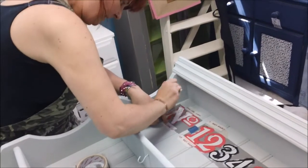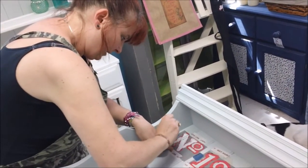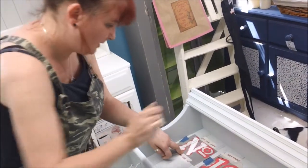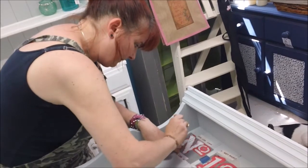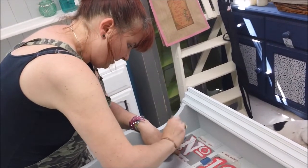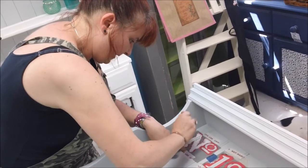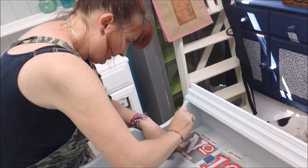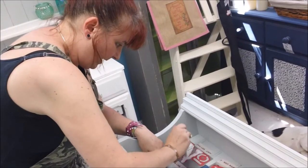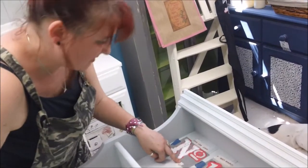I'm literally just repeatedly going up and down. I recommend where possible to have a piece of furniture like this faced out so that you've got gravity on your side — it does help to stop the bleeding. Don't dilute the paint. You don't want it any waterier than it is, otherwise you'll risk it bleeding.